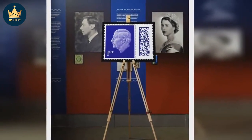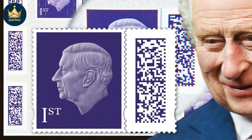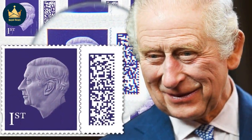But despite no crown appearing on King Charles' new stamp, he has kept a number of other centuries-old traditions. For example, the design was adapted from a profile sculpture of the monarch made by British artist Martin Jennings for the Royal Mint to create new coins.